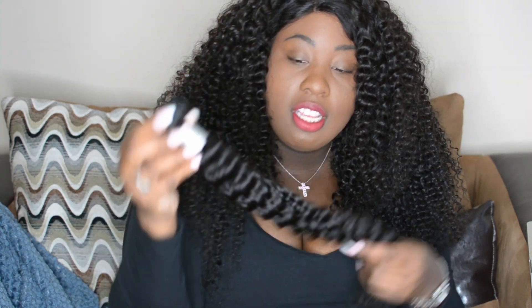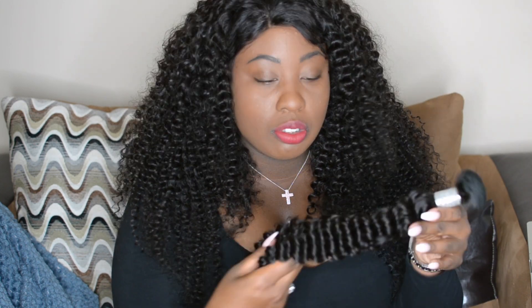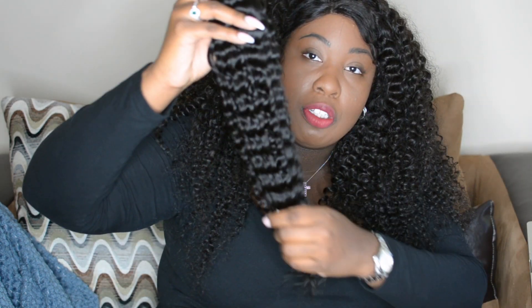This is what the bundle looks like straight out the package. The hair just has a typical hair smell — it doesn't smell fishy like some hair from AliExpress. This hair doesn't smell like that at all; it just has a very neutral smell. It's super soft, has a nice luster to it, and the ends are nice and full all the way down.